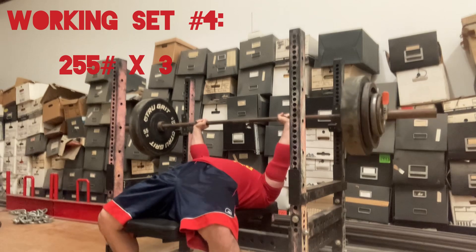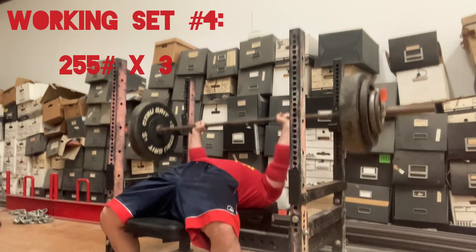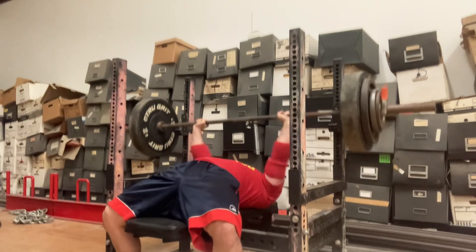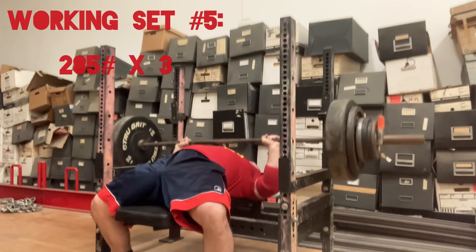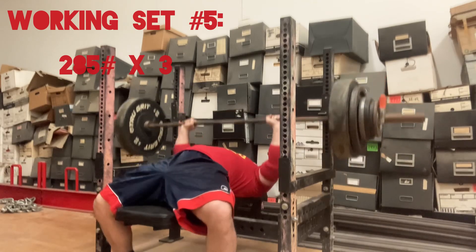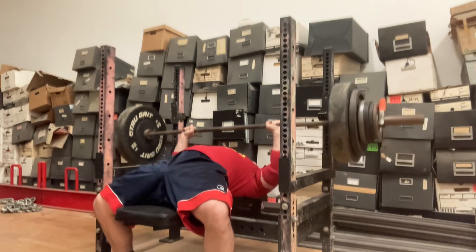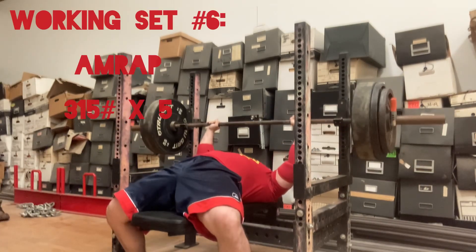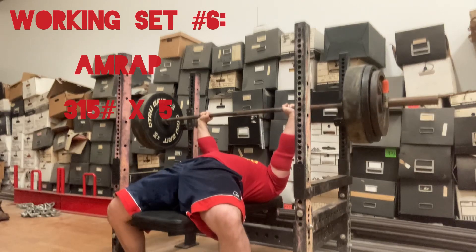Working set number four, 255 pounds for a triple. Working set number five, 285 pounds for a triple. Working set number six, an AMRAP — this is 315 pounds for five reps.